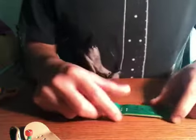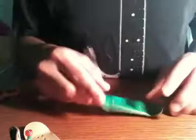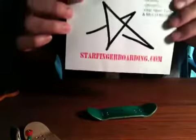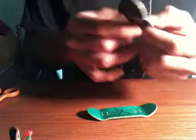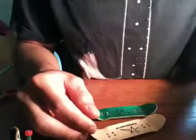Yeah, that's my unboxing, you guys. This is Star Finger Boarding. They usually have a business card but they don't — they have this big thing. Thanks for watching, that was my unboxing, and I'll do a review of these in a little while. Thanks for watching.